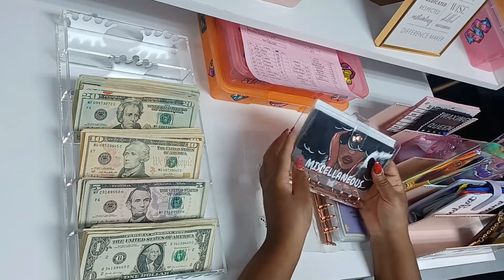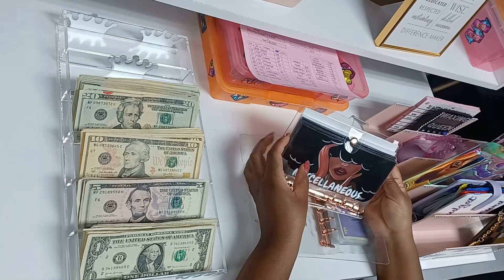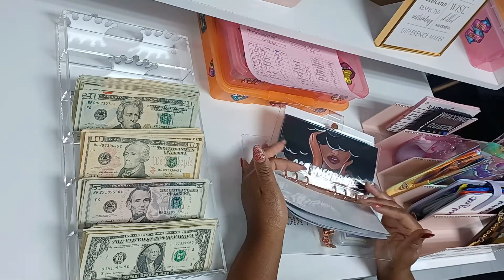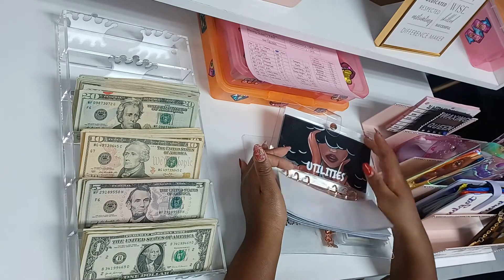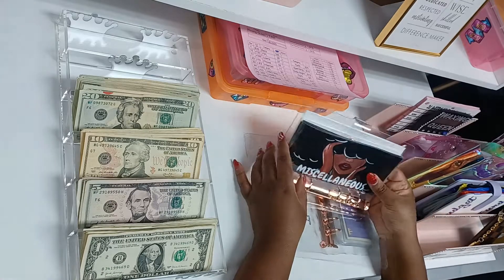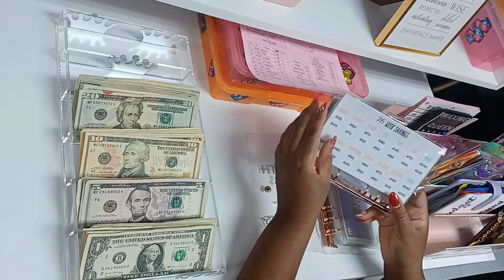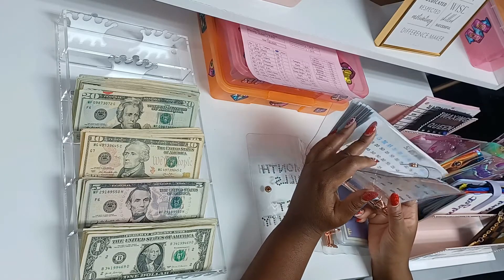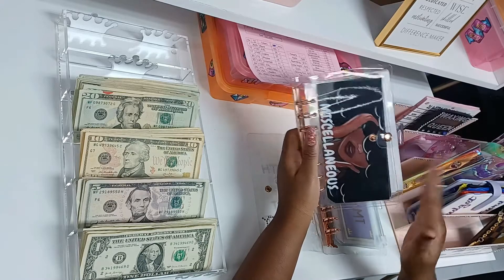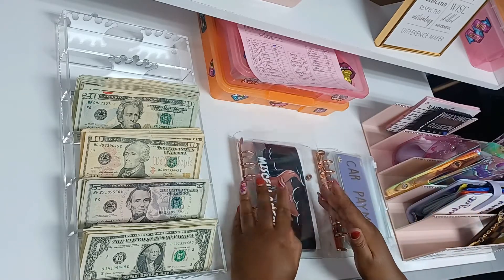I'll be selling these soon — hopefully April or May, maybe sooner. There are different designs, but this one is simple because I like that modern style — not too much going on. I got a nice clear transparent binder, and I have the 26-week saving challenge and 52-week saving challenge in the back. I probably won't keep the challenges in here — I'll keep those in my challenge binder as normal. We're going to go through and transfer everything over.